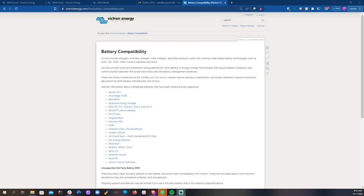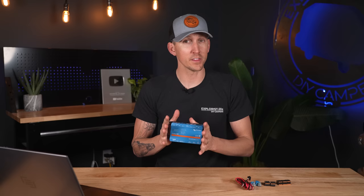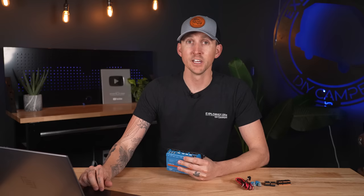BMS CAN is intended for use with compatible managed battery systems such as Pylontech, BYD, Freedom Won, and many others, so they can send their data for display through the Cerbo GX. VE CAN is intended for Victron and Victron-compatible VE CAN products such as VE CAN MPPT solar charge controllers and the VE CAN Lynx shunt. These devices can be connected in a daisy-chain fashion, but you must use the included VE CAN terminators in the unused ports at each end.